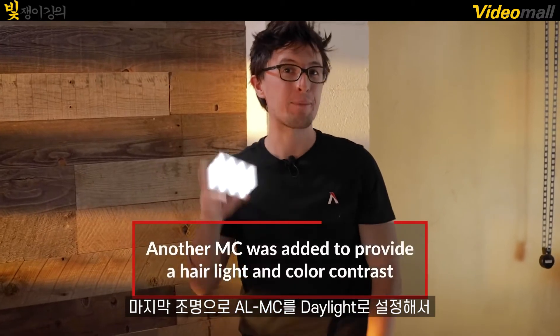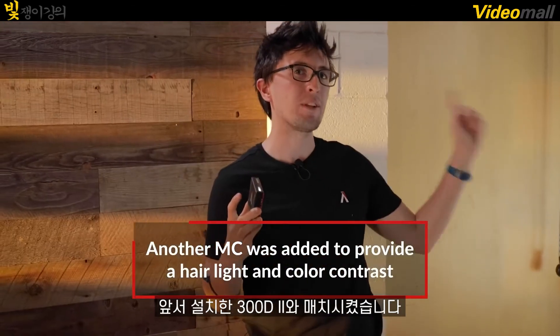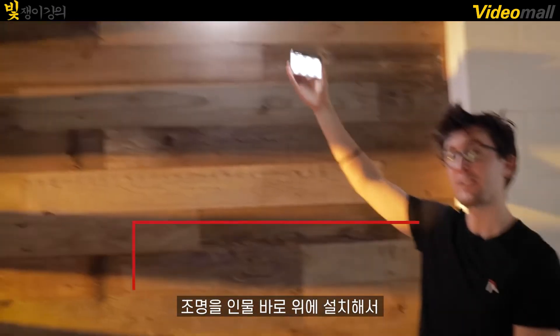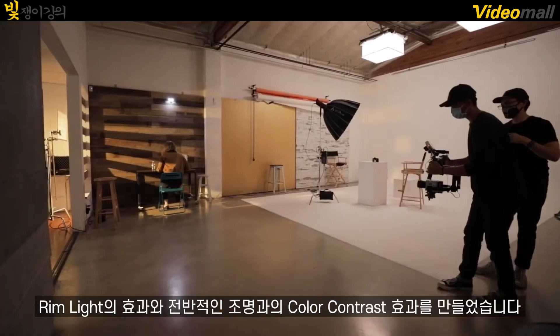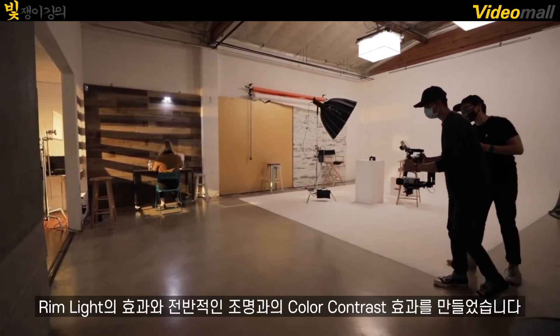For our last light, we have another Aputure MC set to a daylight color temperature to match the 300D we used earlier. This was placed directly above our talent to create more or less a rim light, and to add some color contrast between all of our light setups.